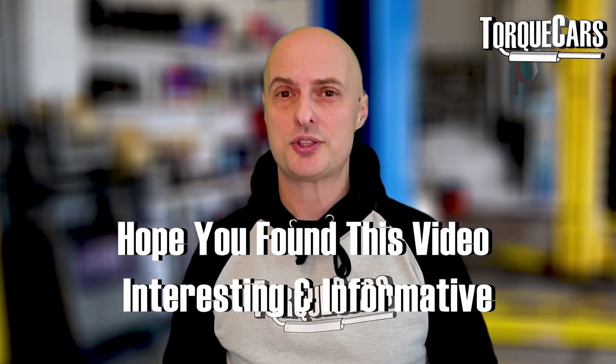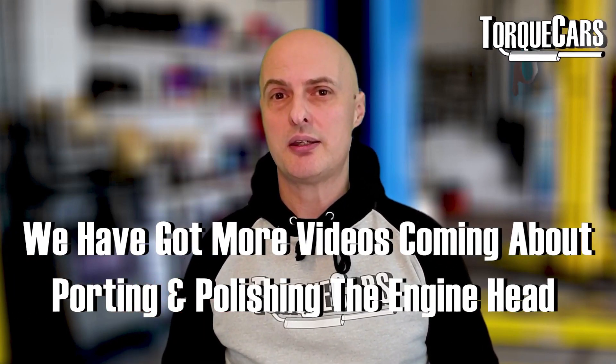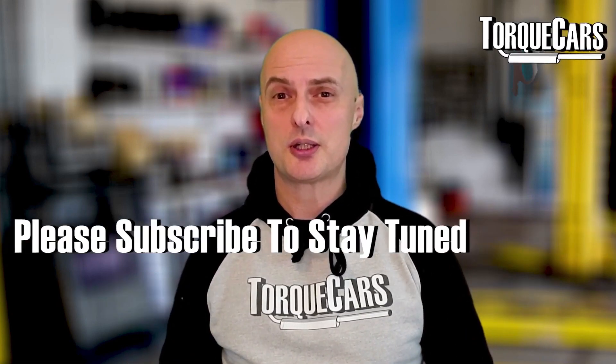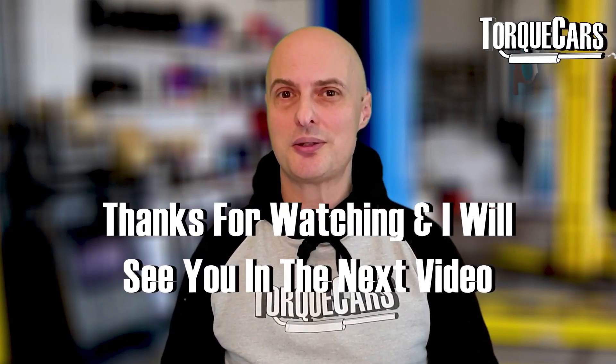I hope you found this video interesting and informative. We've got more detail coming up on the various aspects of porting and polishing the head of the engine and getting the maximum amount of power from the car. Please subscribe — we'd love you to stay tuned, and if you could drop us a like we'd really appreciate that.